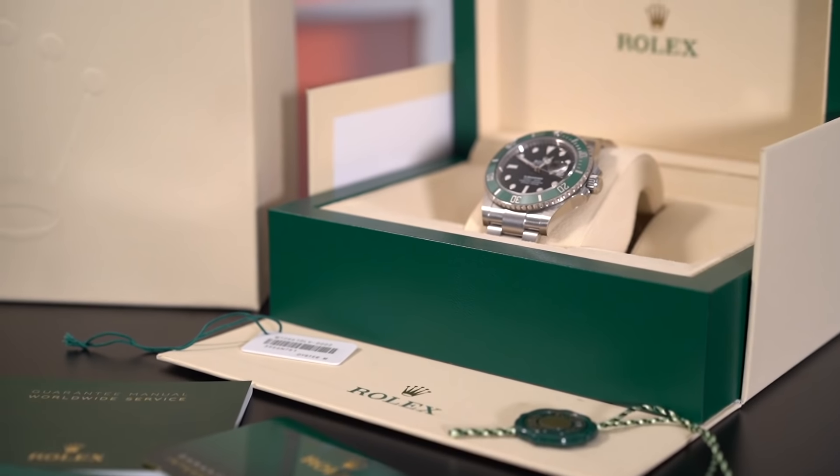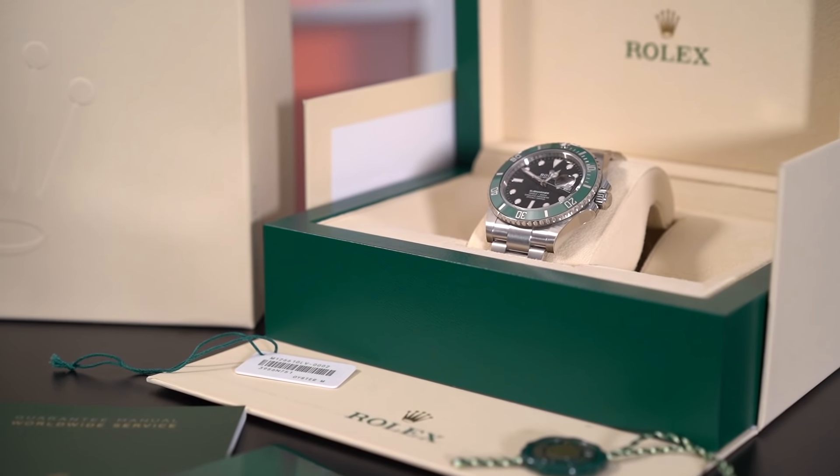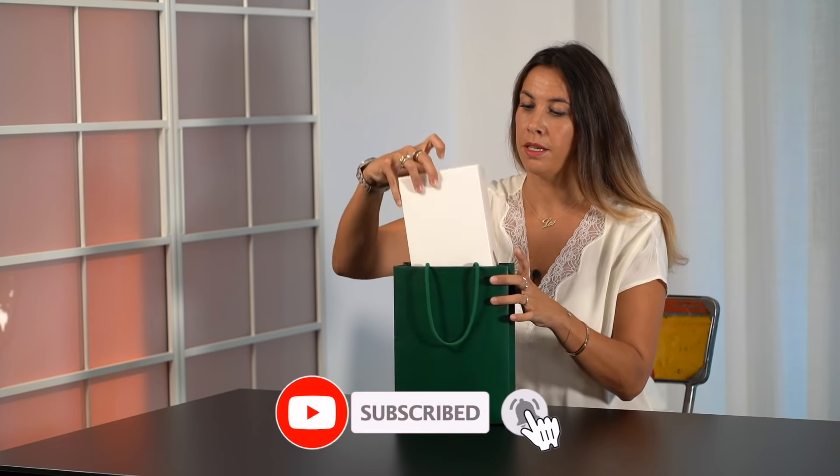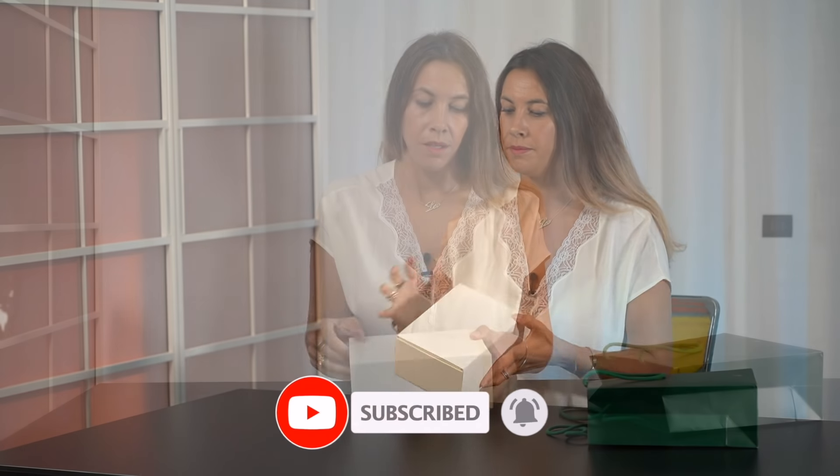Good morning, watch lovers. Today's video is for those who are approaching the Rolex world and market. I'm showing you what you are supposed to find in your Rolex box.